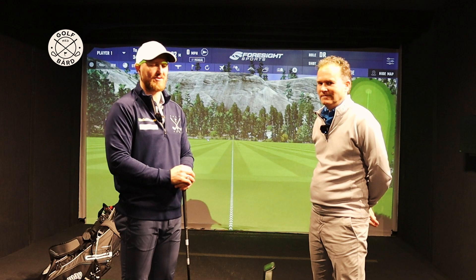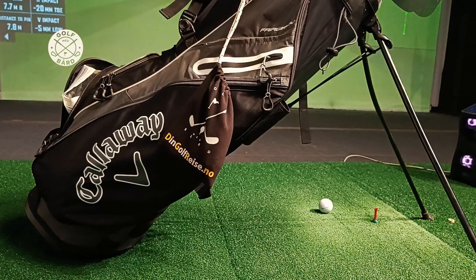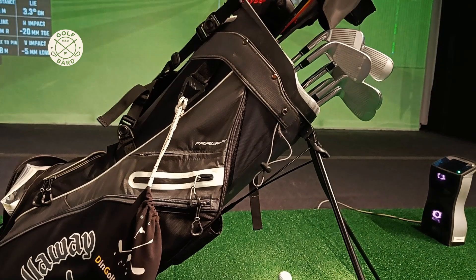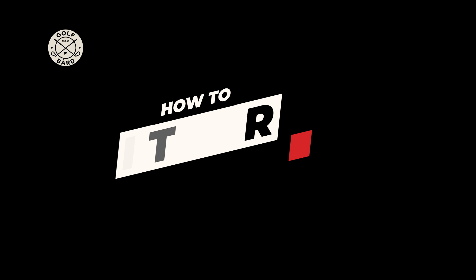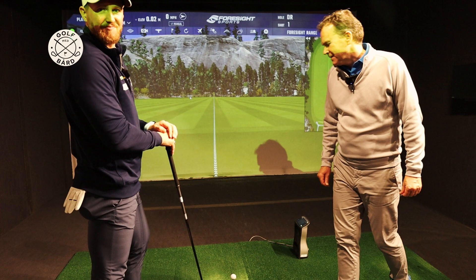Paul played on the European Tour and Sunshine Tour. I played mainly on the Sunshine Tour and the odd event on the European Tour a long, long time ago. But I love the game. Still do. The playing part is gone — now it's more about teaching and trying to find ways to get people to improve and enjoy the game. And today, Paul is going to help me and you guys in a quick way how to hit a driver.